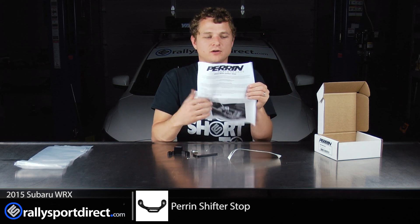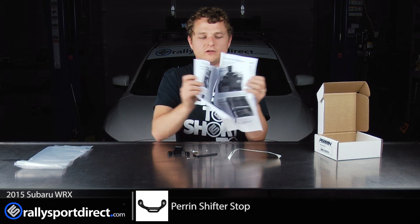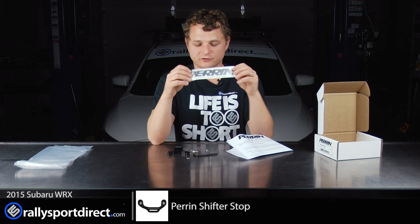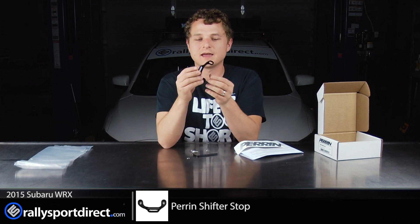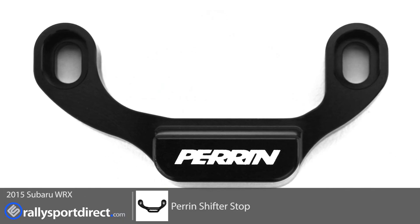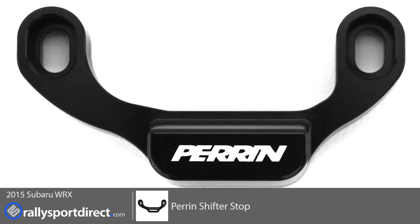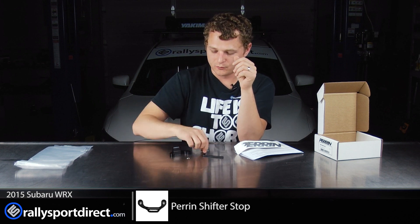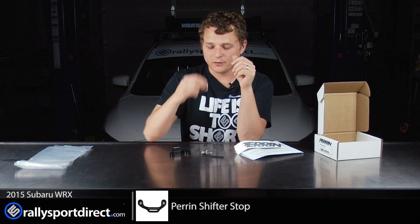They do include very good instructions, which is fantastic. And also some sweet stickers. This is an anodized aluminum piece — very beautiful. You can see the Perrin logo on there, which is great. And they do include an Allen key and all the hardware you're going to need to install this.